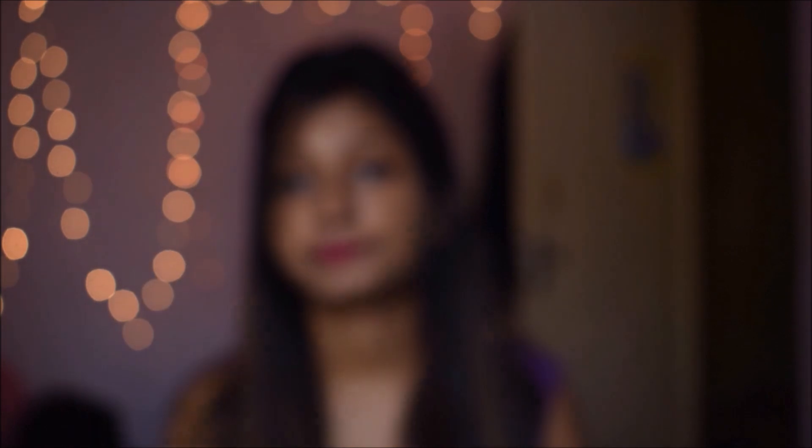The next face pack I am going to talk about is The Body Care Neem Tulsi Detox Face Pack, and this one costs Rs. 189. I ordered this from Nykaa.com. It has such a pleasing smell — you can feel like incense sticks — but if you are sensitive to smells, it might be a bit annoying to you.